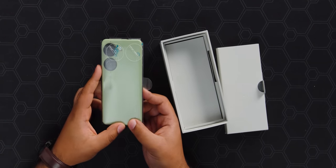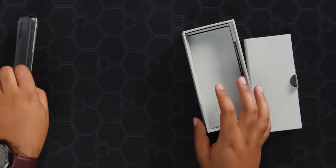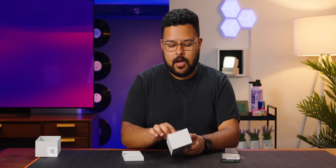This is the Asus Zenfone 10, and right away I want to comment on the green of the phone because it's beautiful. But let's take a look and see what else is in this box.